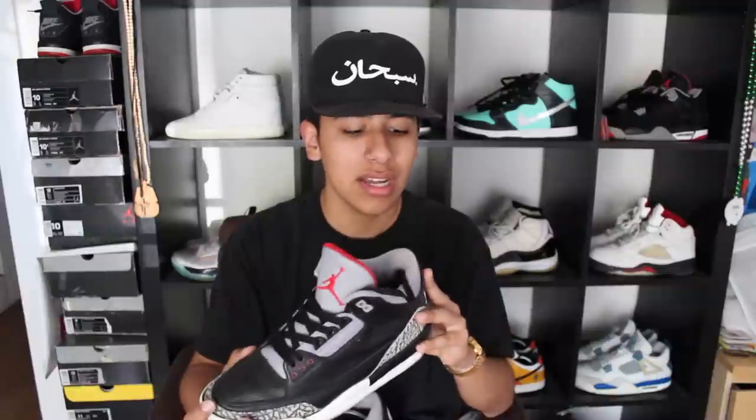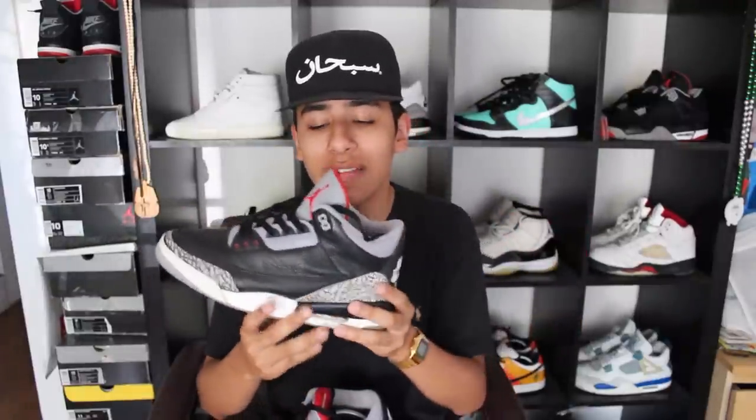I do weekly videos and I'm gonna be doing more videos constantly since it is summer now. Today I'm gonna be showing you guys a restoration — specifically how to replace your Nike Air bag tab. These are 2001 Black Cements from 2001. If you guys don't already know, what happens to older Jordans is they tend to crumble up and not look as crispy as when they first released.